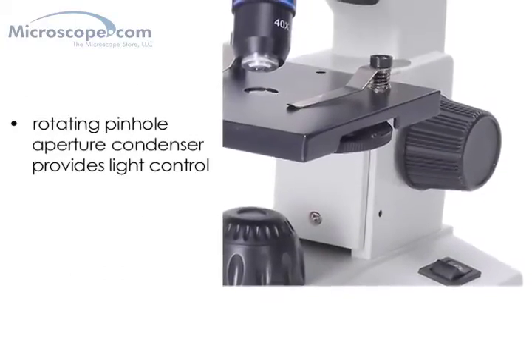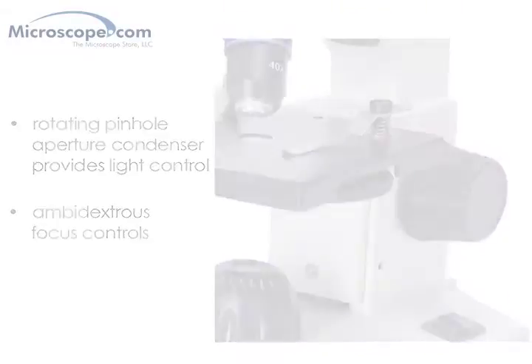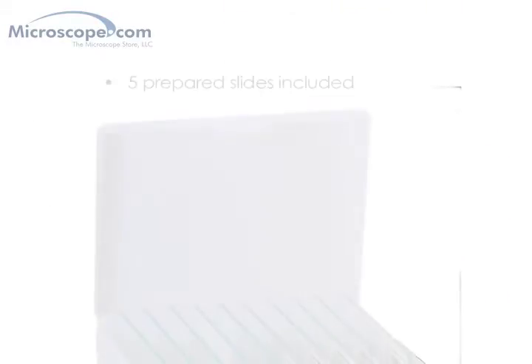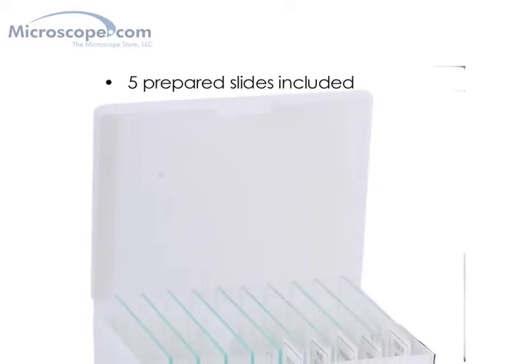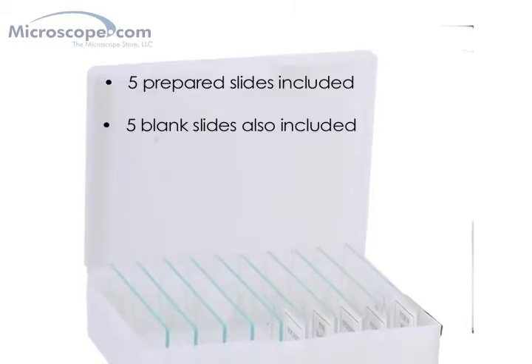The rotating pinhole aperture condenser provides basic light control, and the focus controls are ambidextrous for ease of use. The system includes five prepared slides with scientific samples pre-mounted, as well as five blank slides to get you started in your own investigations.